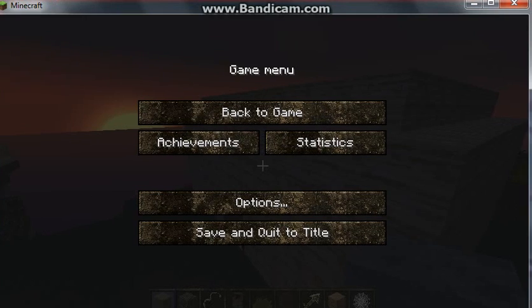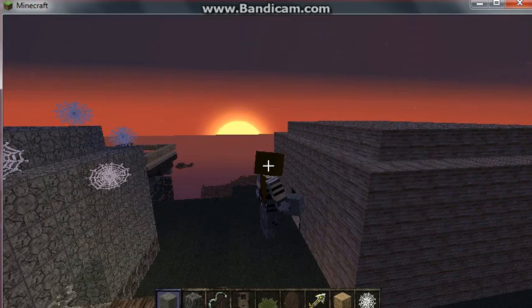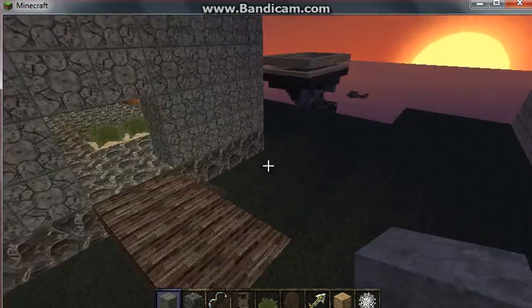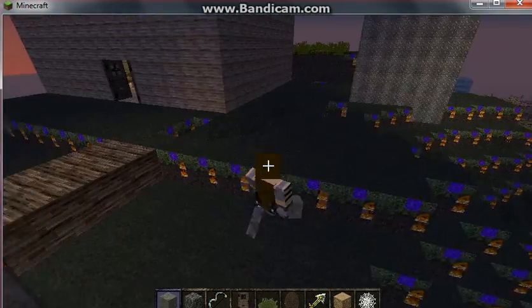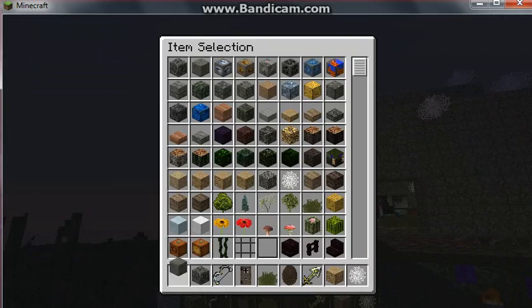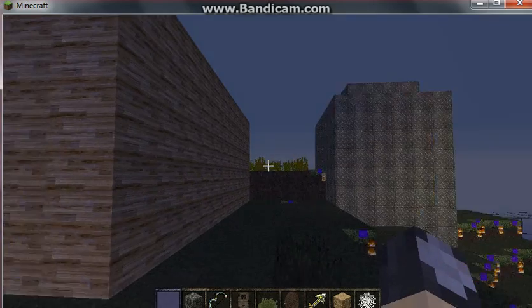Hello everyone, and we are back, but today is just to show off my skin I just made. It is a warrior girl, and this will be my complete skin until I make a new one. This is my complete skin, and it's just a ninja.